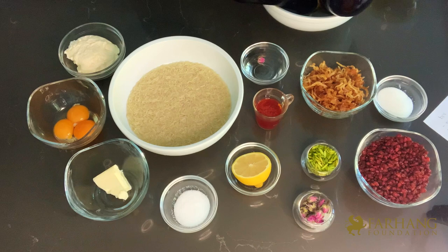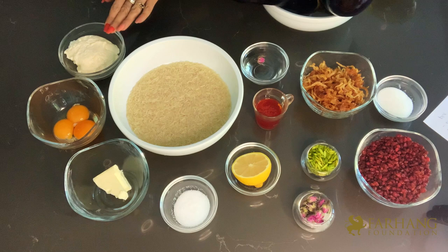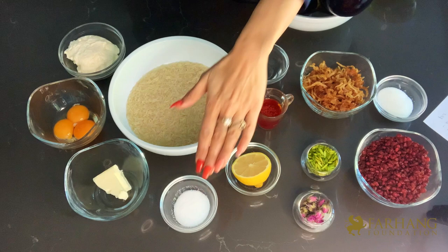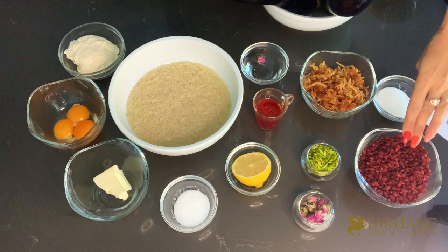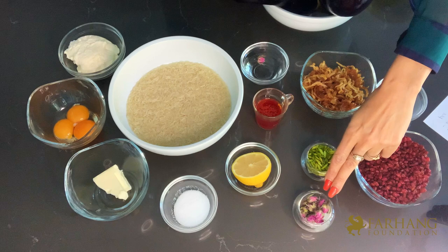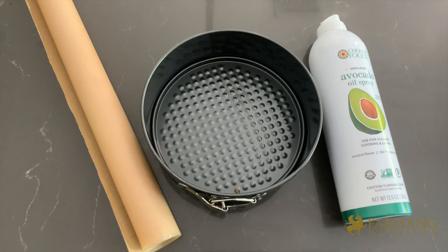For our beautiful inside-out tachin we need the following ingredients: rice, which we've washed several times until the water ran clear and is now soaking; mayonnaise; egg yolks; butter which we'll melt; salt; fresh lemon juice; root saffron; and rose water for garnish. For the stuffing we have pick-through and washed barberries, caramelized onions, slivered pistachios, dried rose buds, and a bit of sugar, plus cooking oil.